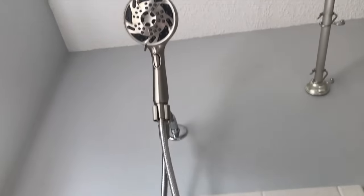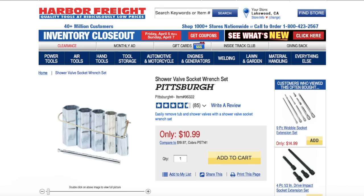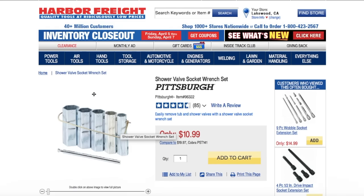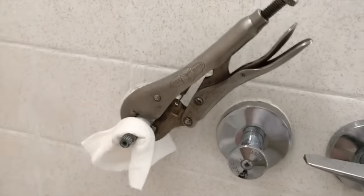Real quick — visiting the Harbor Freight website, check out this shower valve socket wrench set. These are specifically designed to remove your stems from your internal valve, and they are very beneficial. We don't have our kit handy at the moment, but if you have time to pick this up from your local Harbor Freight, Lowe's, Home Depot, or Ace Hardware, we definitely recommend it.